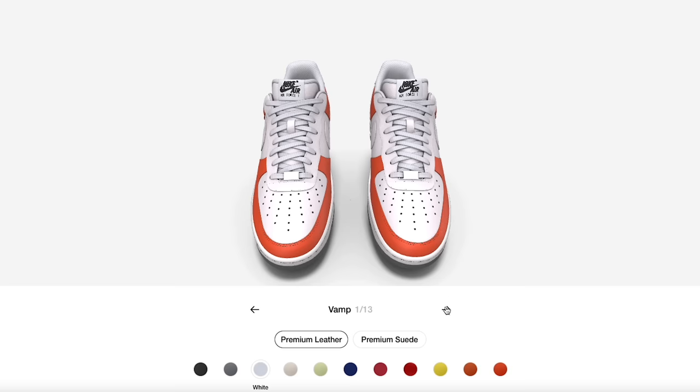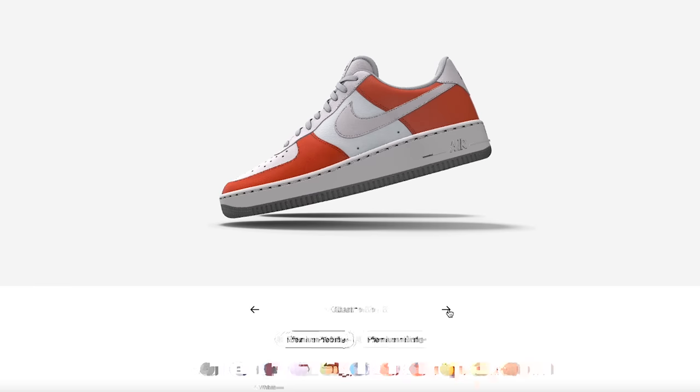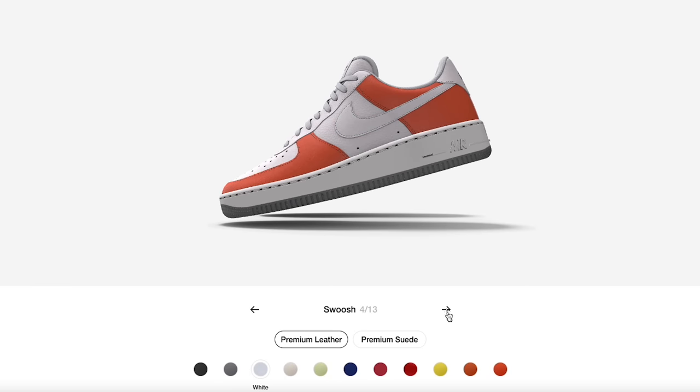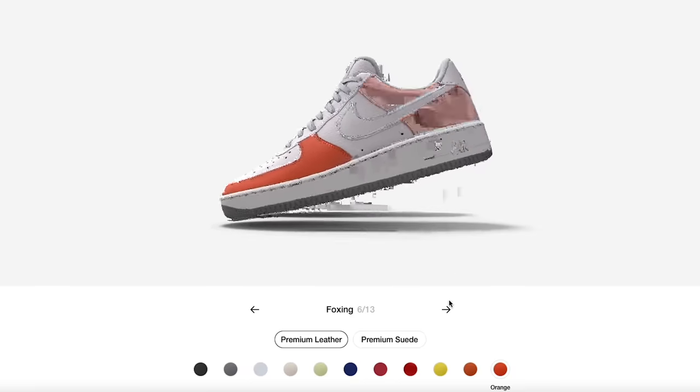Once you hit customize, you'll see it says 'vamp' and then it has sections one through thirteen. These are all different categories — different areas of the shoe. As I click the arrow, the different area will highlight on screen so you can see exactly which area you're currently customizing.